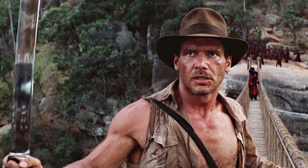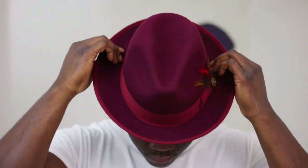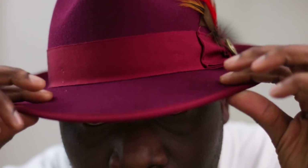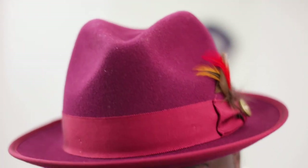Now, if you tell your buddies you're about to get a fedora, this image most likely pops in their head — none other than Indiana Jones wearing what is affectionately known as the Indiana Jones hat, which is really a safari hat, identifiable from its tall crown and soft brim. The next style is the trilby — the more common, more popular style in the modern age, identifiable from its very small brim, usually ranging between an inch and a half to two inches, with a four-inch crown with a teardrop shape on top.